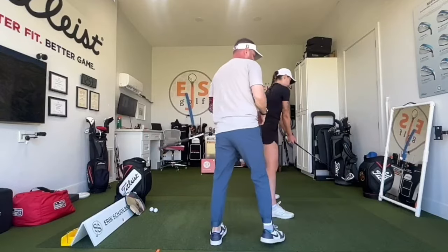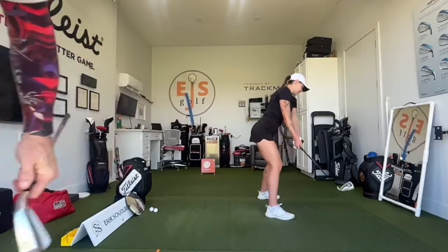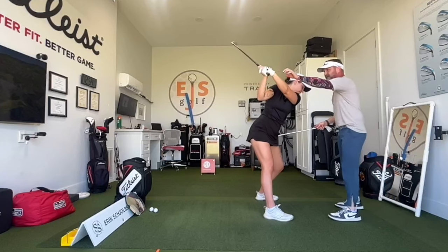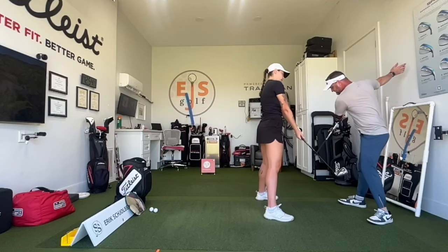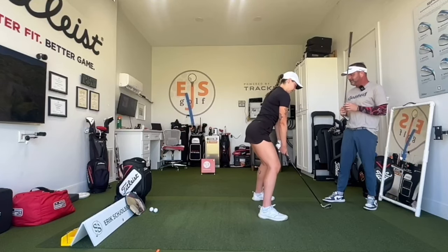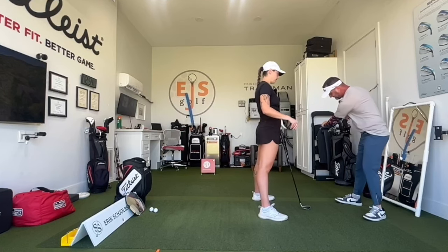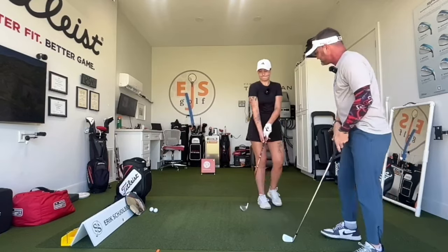That's the new feeling we're trying to add — the club staying a little more behind your hands. Do a couple more times. Your goal is to stop there. One more thing: make sure you're not rolling out on your toe because we want her hip to stay back — you'll almost feel like you're rolling in the back foot. Push back, shoulder stays down. I can feel it in my face! This lead shoulder is going to go down as you pull forward.